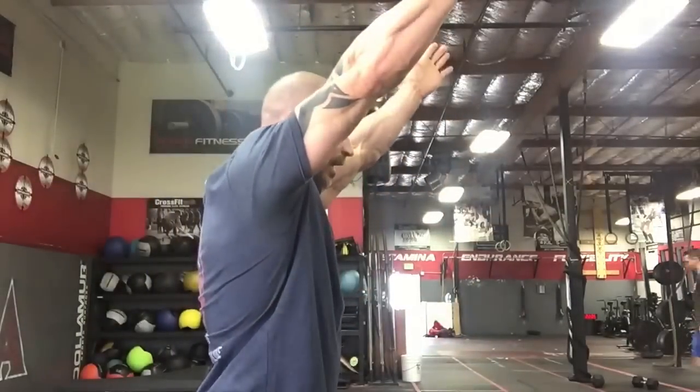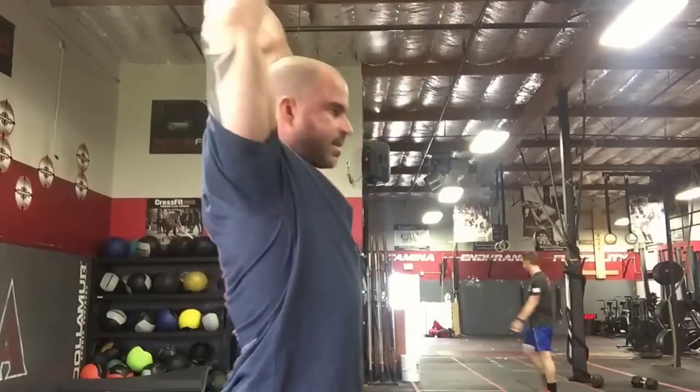So if you think the thoracic spine doesn't affect low back pain, you're wrong — that's number one. Number two: if we lose thoracic rotation and thoracic extension, we also lose overhead mobility. Overhead mobility with our shoulders — it's not this, it's this. When we go overhead, we should be able to go overhead without arching the back. I'm going to show you three quick drills to regain thoracic extension and thoracic rotation.